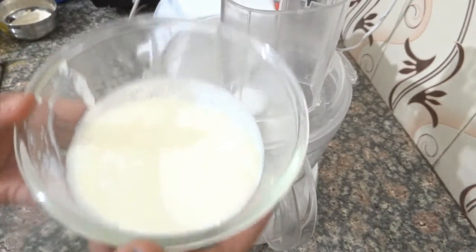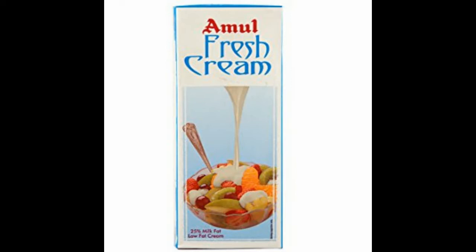For this, I have a fresh cream. I am going to put it in the food processor.